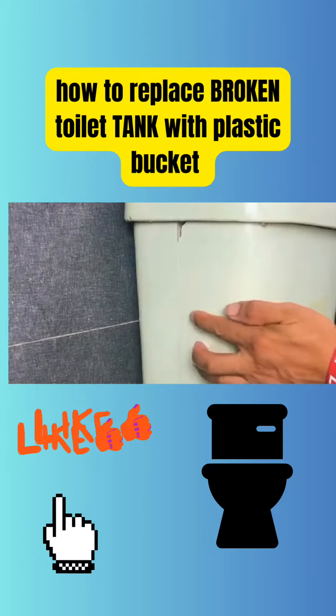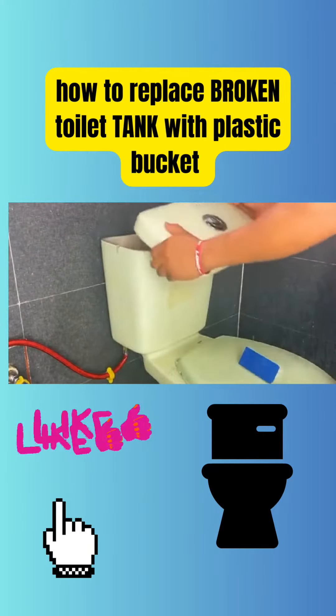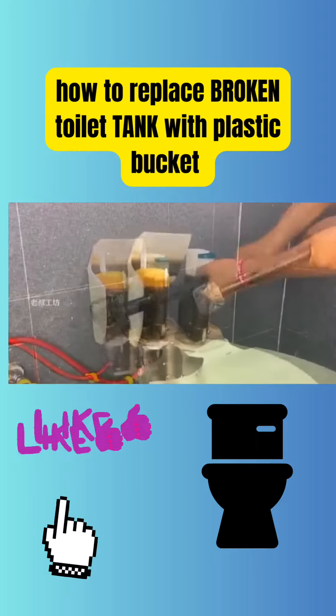This man is a genius. When he went to the bathroom, he noticed that the toilet tank was broken and it was an emergency, so he grabbed a hammer and broke the tank.